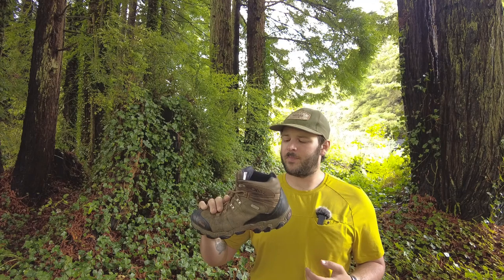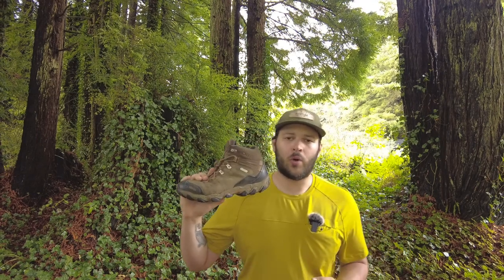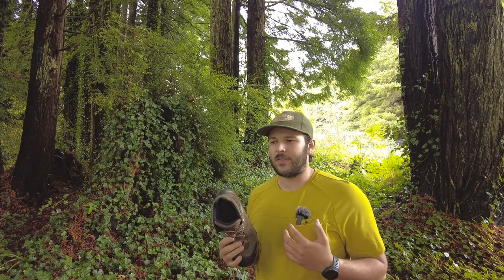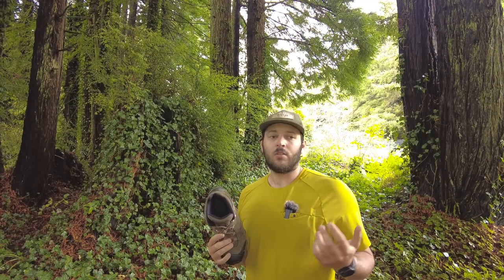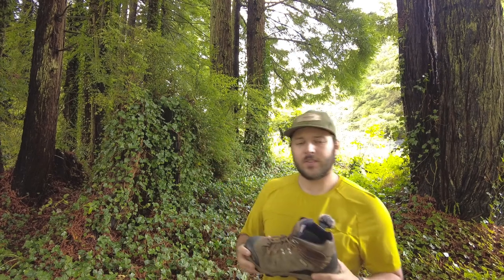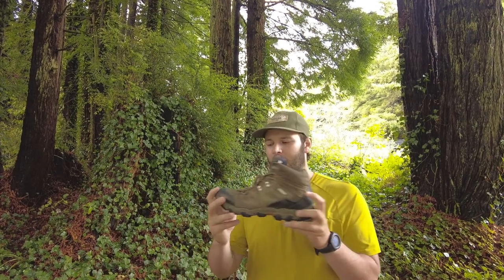If you're looking for a good mid-height hiking boot for all weather, this is going to be the one I'm going to point you towards. I'm going to go over some things about it that I love and some things that maybe I'd change, or just some stuff that I'd love to see in other hiking boots.